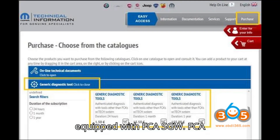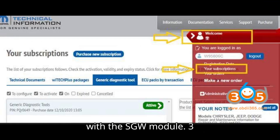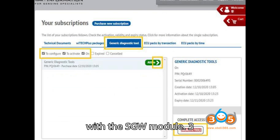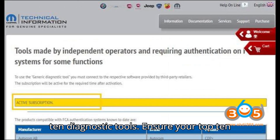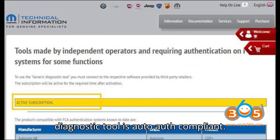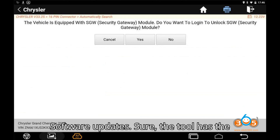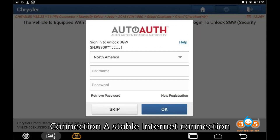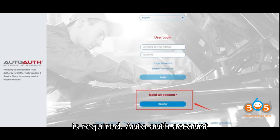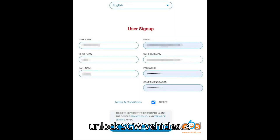Vehicles Equipped with FCA SGW: FCA vehicles from 2017 onwards are equipped with the SGW Module. Requirements for Unlocking FCA SGW — Topton Diagnostic Tools: ensure your Topton Diagnostic Tool is AutoAuth compliant. Software Updates: ensure the tool has the latest software updates. Internet Connection: a stable internet connection is required. AutoAuth Account: technicians need an AutoAuth account to unlock SGW vehicles.